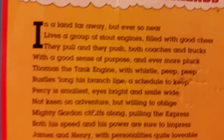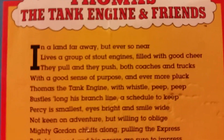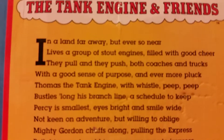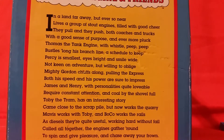And look, it has a little story at the back or something. It says — I'll read it — "In a land far away, but ever so near, lives a group of scout engineers filled with good cheer." And there's more. I read some of it. You can pause that if you like.